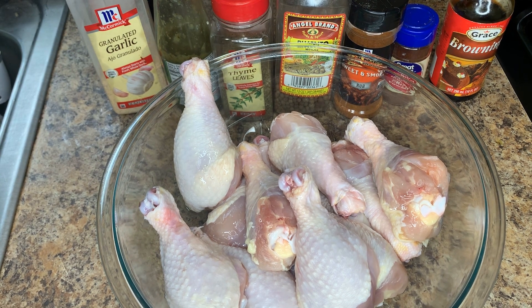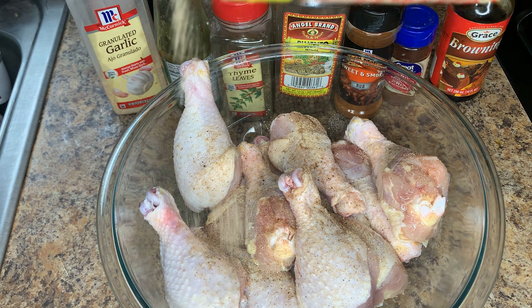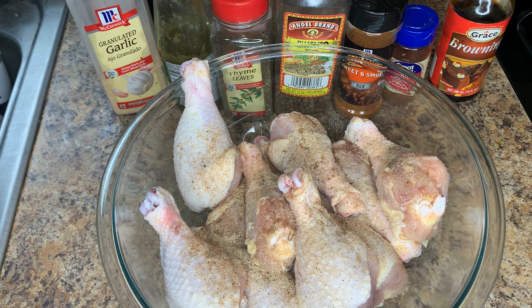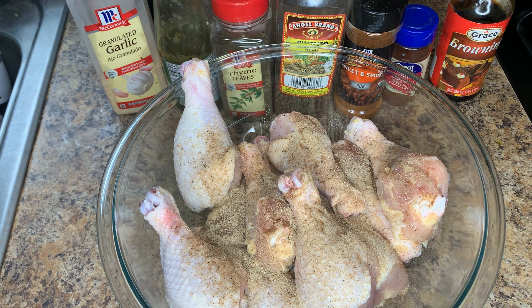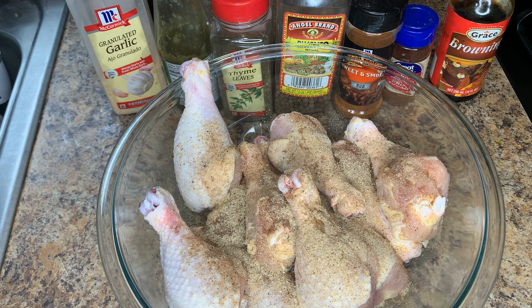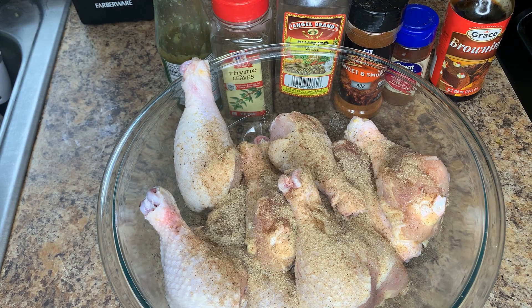I'm gonna use about two tablespoons, and remember it's all based on the amount of chicken you're preparing. I'll use my Easy Spice first — this is an all-purpose seasoning. You can use whatever all-purpose seasoning you choose, but I like this one because it has almost everything in it and it's the one I've been used to.